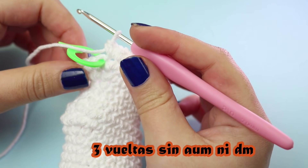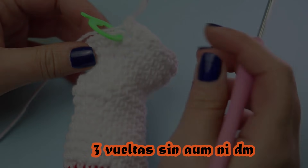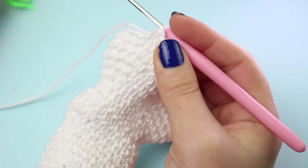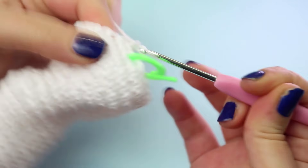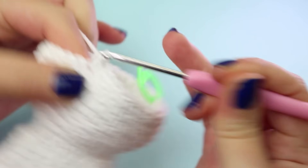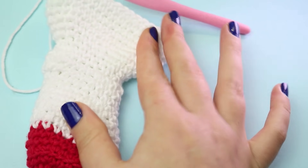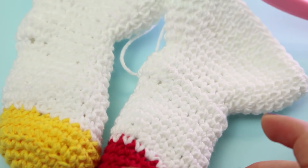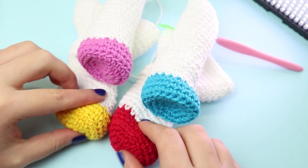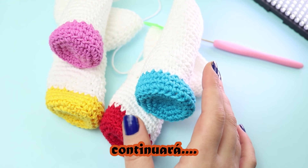Now make 3 plain rounds with no increases or decreases. Once you have those 3 rounds done, make one final round with a single increase: do 15 single crochets, then 1 increase, and finish the round in single crochets — totaling 36 stitches. You need to make another identical leg. In total we'll have 4 legs: 2 front and 2 back, each in a different color if you like. Once all four legs are done, set them aside and we'll continue with the unicorn's neck.